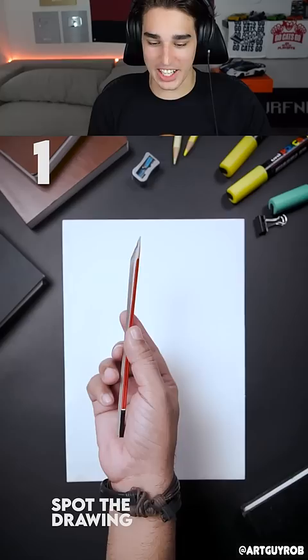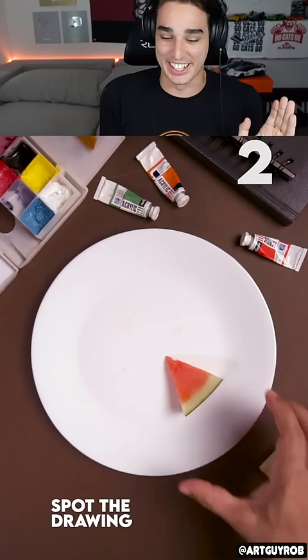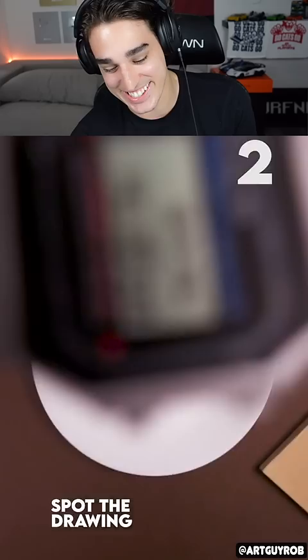That looks like a print. I think that's printed. Fake watermelon — I feel like he's gonna trick us again. I'm gonna say the top right paint is the drawing. Oh no, it's this watch, bro! This is cheating, this is insane!